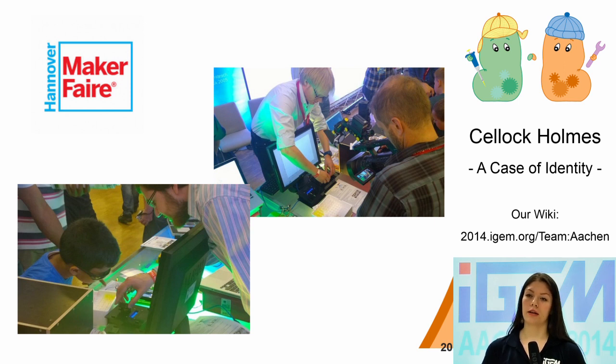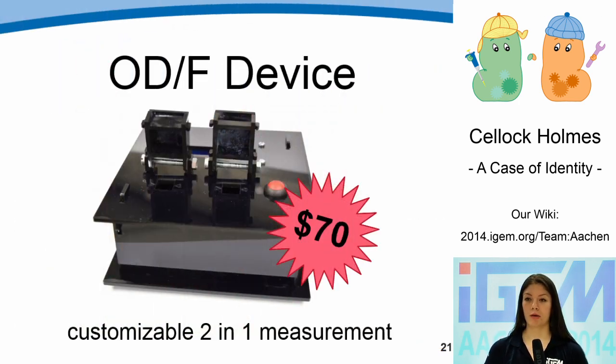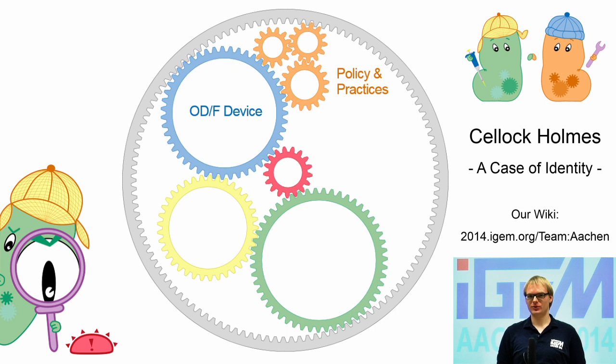We therefore wanted to take this one step further. Since the only difference between the OD and the F device is the filter type and position of the LED, it just requires two sets of cuvette holders to combine both devices into one – the ODF device. This DIY piece of lab equipment for just $70 can measure both fluorescence and OD at a high degree of data quality. Just visit our wiki and download the necessary information to build your own ODF device. By building our ODF device, we illustrated the advantages of integrating DIY technology into biology at the level of generic lab equipment.